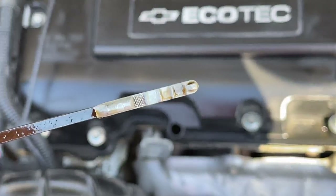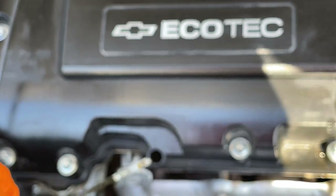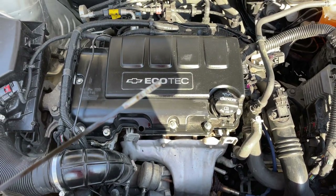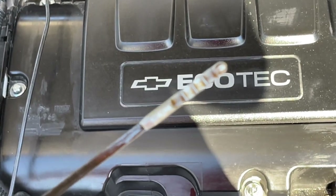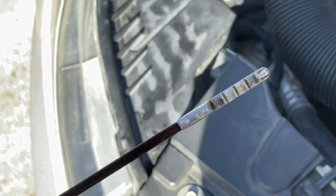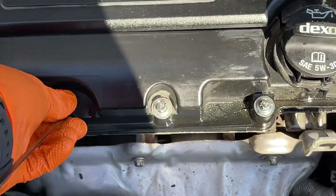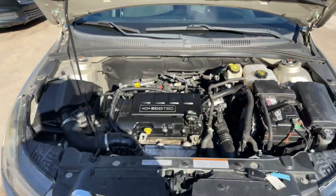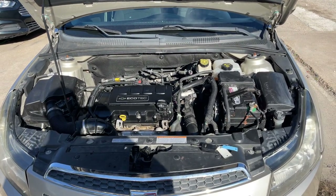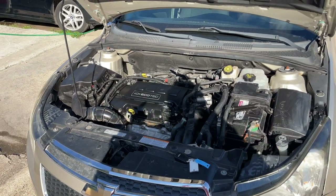Let's open that up and add a little bit more — and then we'll be good to go. This is what the dipstick is supposed to look like. We take it out — you see it's got oil all over. That is how you properly change the oil on a 2011 and up Chevrolet Cruze. Don't forget to hit that like and subscribe, and follow the channel for more tips and videos like this. Thank you so much for watching — have a wonderful day.